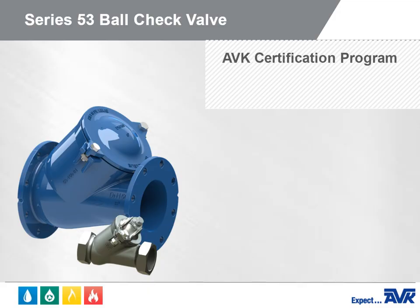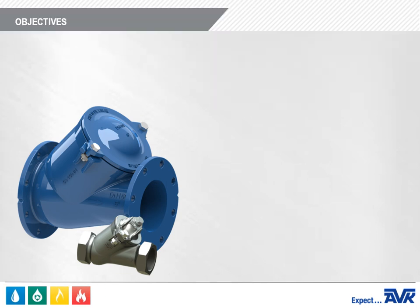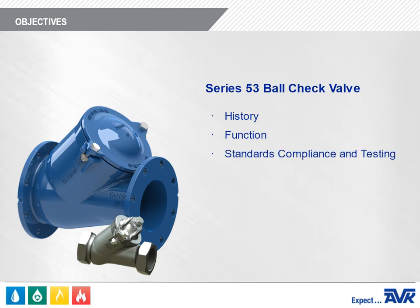Welcome to the American AVK Series 53 Ball Check Valve Overview Module. In this module, you'll learn all about the AVK Series 53 Ball Check Valve, including history, function, standards compliance and testing, construction features, product range, and technical information.